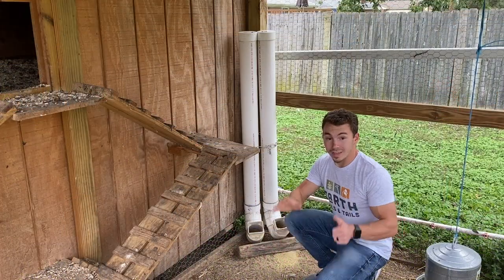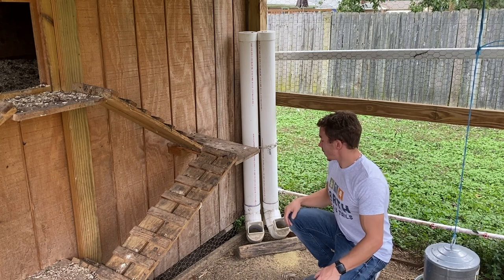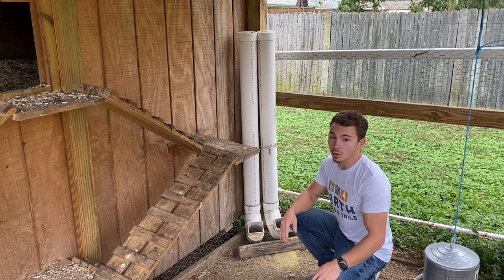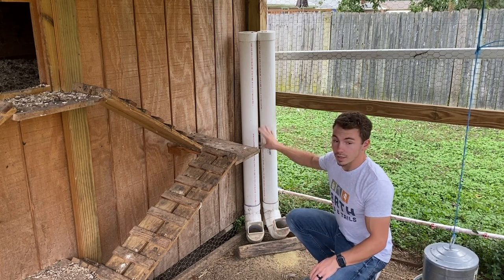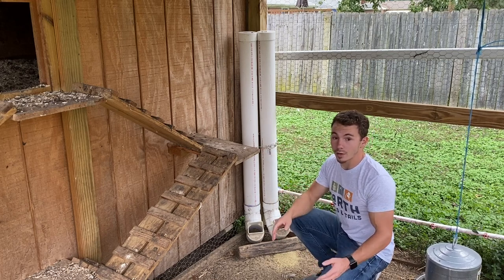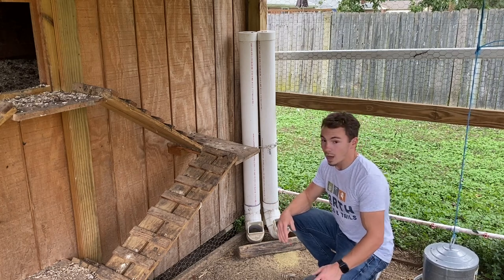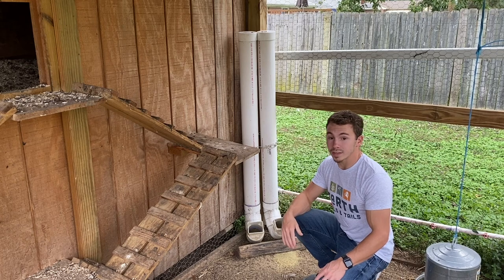My sixth tip is providing an adequate feeder. Having a large feeder saves you a lot of time rather than coming out every single day. These two PVC feeders hold about 40 pounds of food each, so I only have to come out about once every two weeks to refill them. Not only does it save time, but it ensures your chickens always have an adequate supply of food.